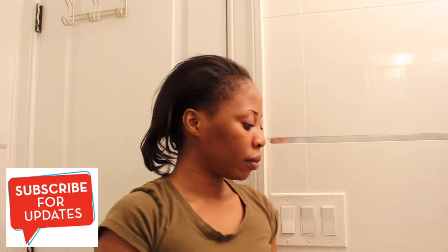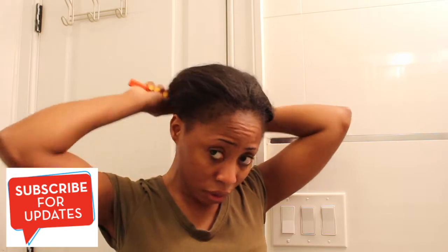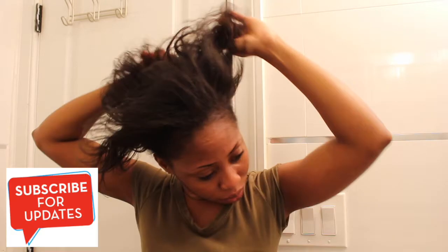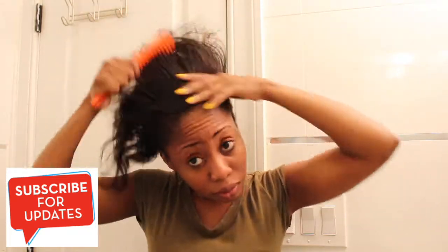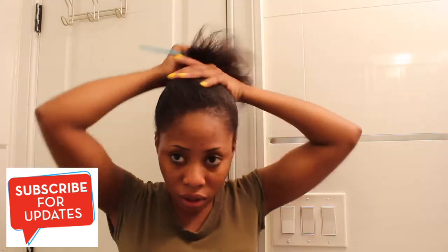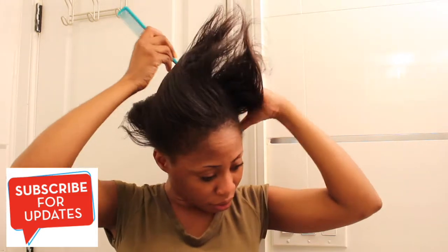So this is my hair — you guys can see it's already damaged. If you want to see how my hair looked before it got damaged, I'm going to put a picture at the end of this video. So I'm just using the wide-tooth comb to detangle. You want to make sure you detangle because if you don't, all your hair will be gone, especially if it's breaking like mine.